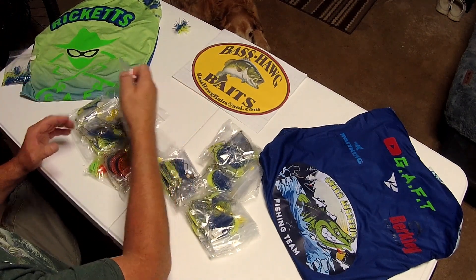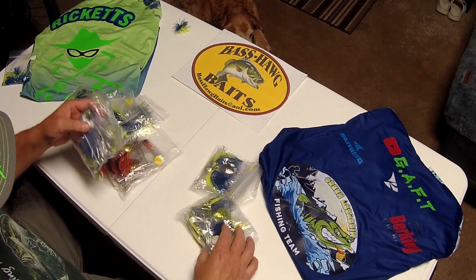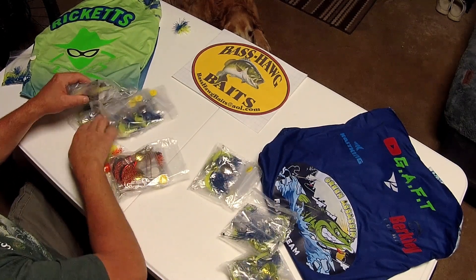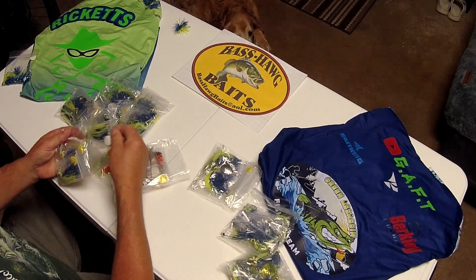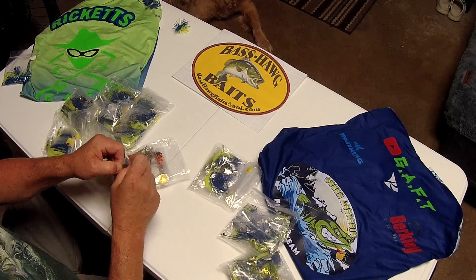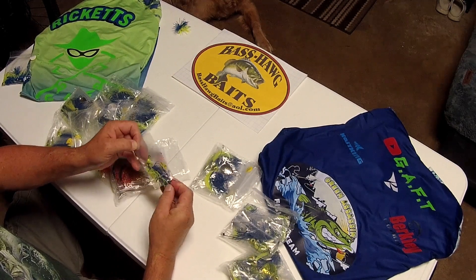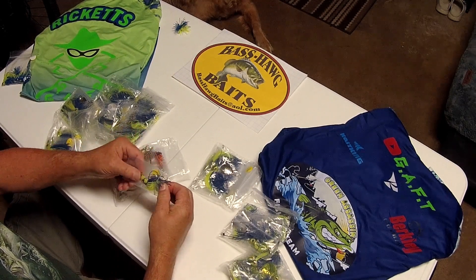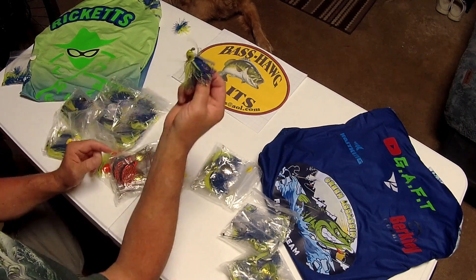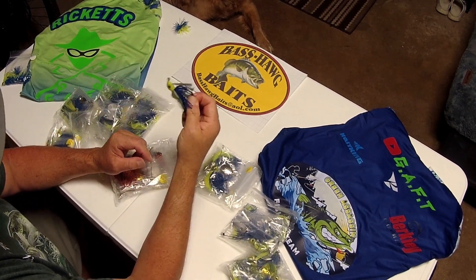Set that aside. Let's get into some finesse jigs. Here we have a half-ounce finesse jig with a big 5/0 mustad hook, blind weedless with a clear weedless guard. Living rubber over silicone — look at that fluffy skirt. When these are in the water, they look so angelic because that living rubber rises up. When you pull it, they pop and come down like it's pushing off.